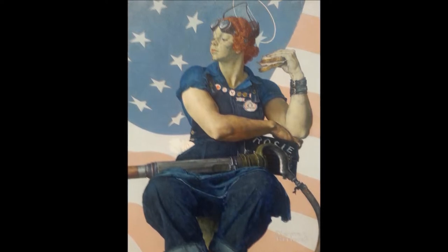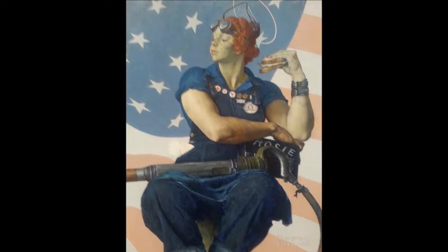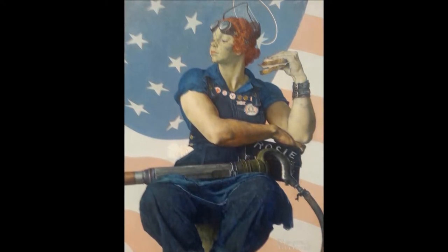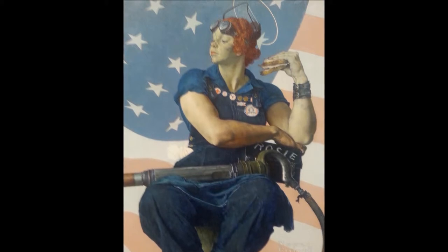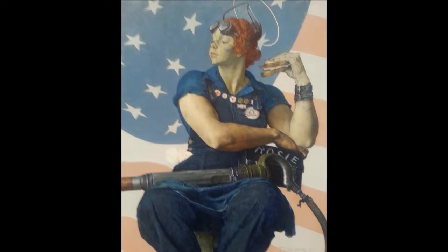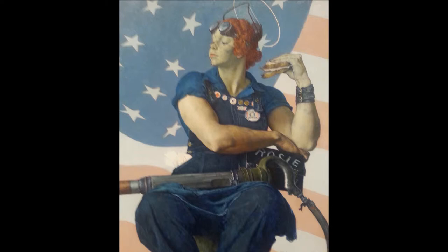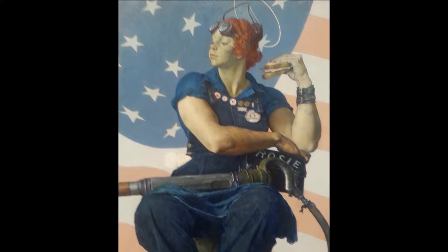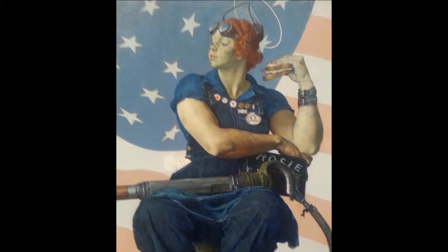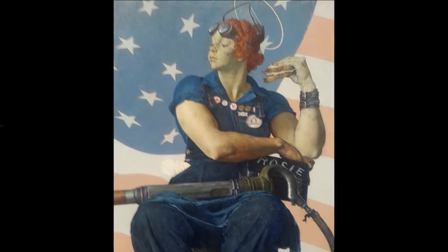Rosie wears both goggles and a shield on her head. While it is very unlikely that she had jobs in aviation, welding, and riveting, the equipment proves that she is capable of any task that comes her way. At first glance, the shield, which is propped above her head so she can eat her sandwich, almost looks like a halo. Rockwell is casually expressing Rosie's angelic duty in the war, for because of her, men are able to fight in the battle.